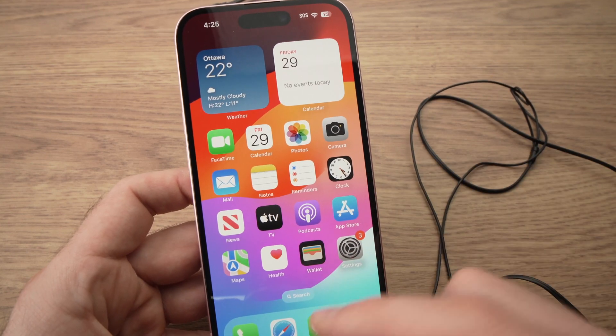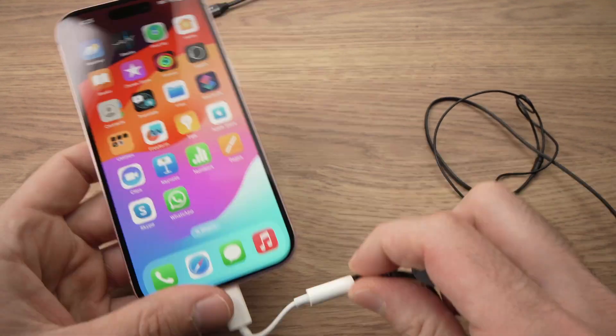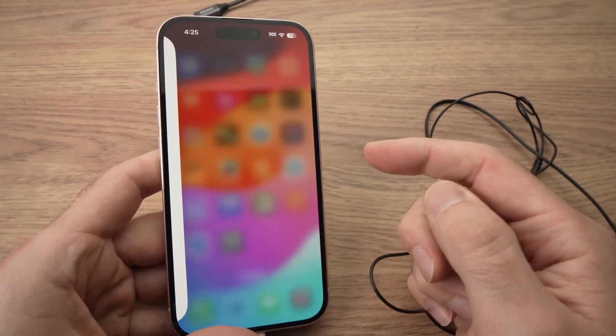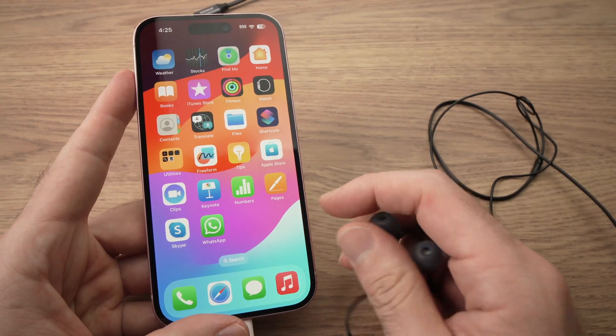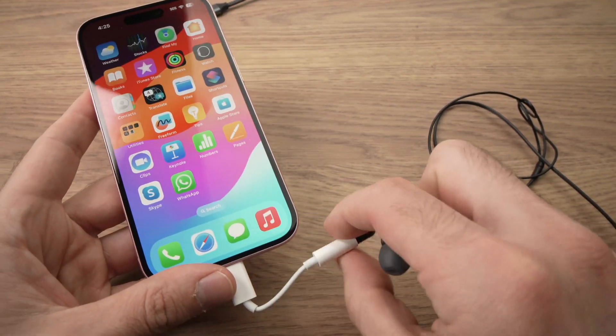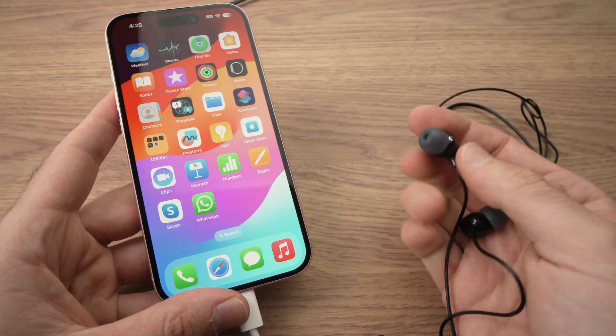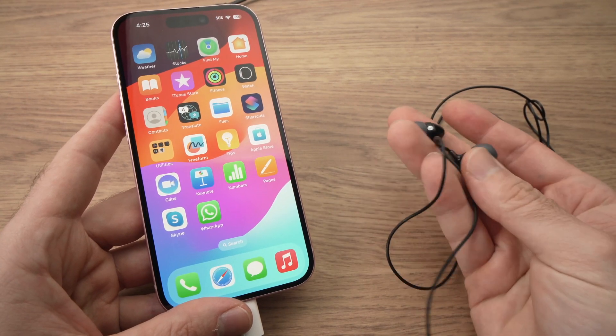If you open any app that has some music you can now listen to your music. Another thing is if you like to produce music on your iPhone, there's always a lag if you're using Bluetooth. With a wired connection like this one you won't get any sort of lag, so this could be good as well if you're producing music.